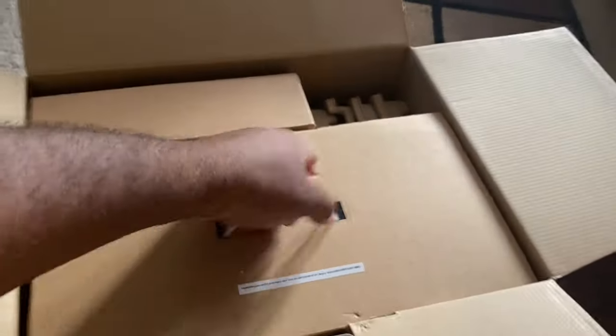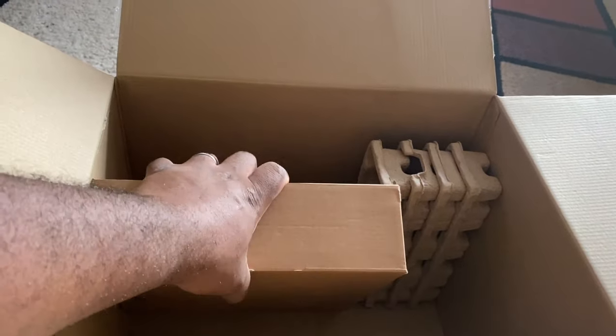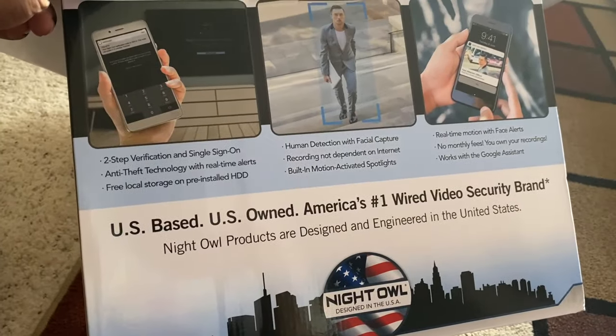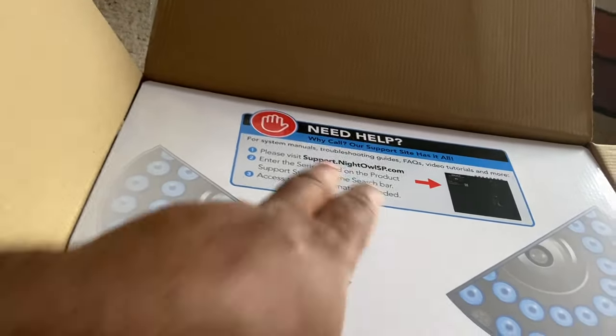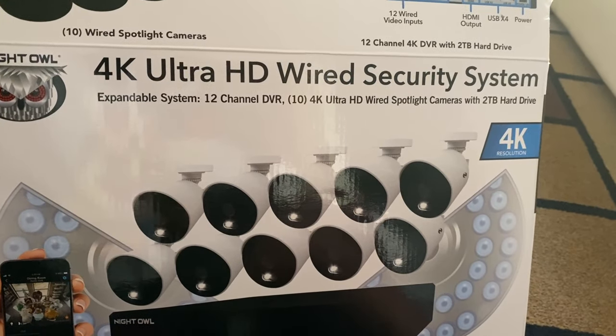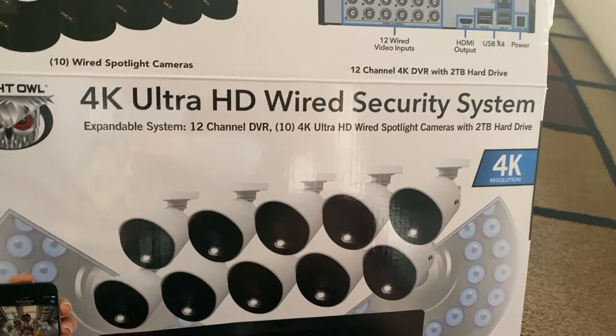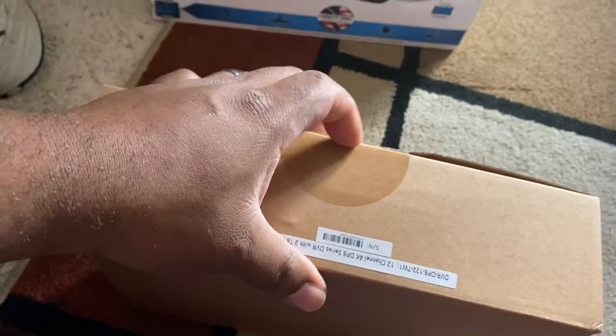As soon as I open this up, it comes with several different pieces. The big question I need to figure out is whether my existing cables fit this system. Typically you get a power connector and a BNC adapter. This filler piece is just for storage. It's a nice little system — it has facial recognition, sends messages to your phone, and is 4K high definition. I'll need to check if this one has night vision. It's a 12-camera DVR system with two terabytes, all for $599.